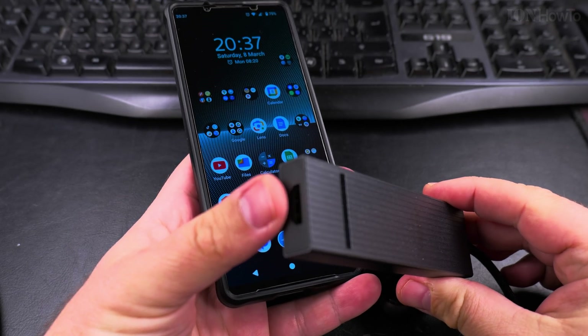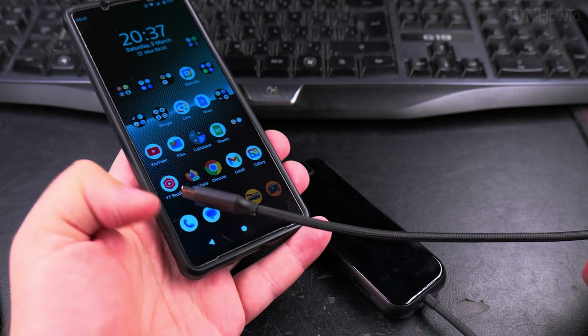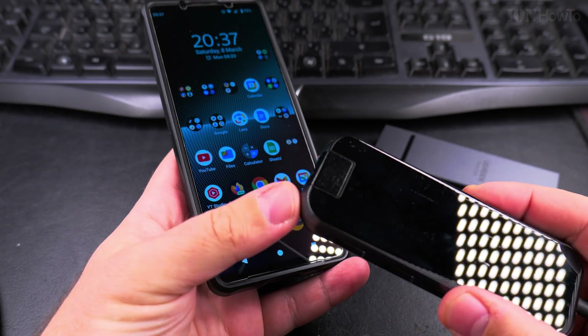You can have a USB hub that has HDMI out and USB ports in, power delivery, everything through USB-C. But that one doesn't have internet. But this one has.